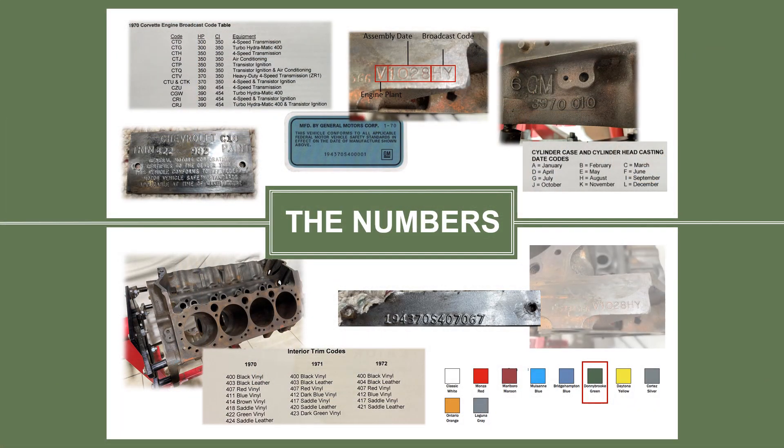To start things off, we are going to be diving into the basic numbers for the car — where they are located and what they mean — so you can determine what is correct on your Corvette. Considering an NCRS restoration, these are the numbers you need to be looking at prior to purchasing your car to determine how challenging your restoration project might be. So let's get started.